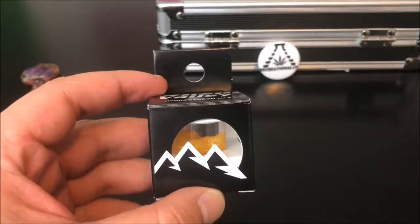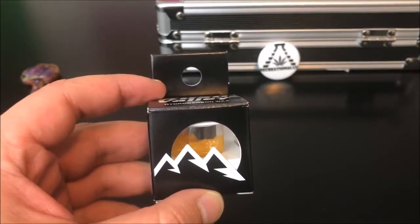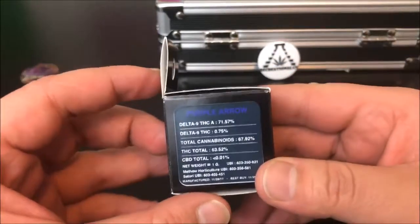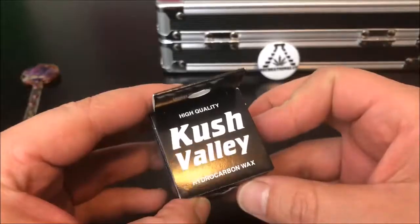Hey guys, what's up — this is Recreational 420, where we give you the most in-depth reviews as efficiently as possible. Today we're gonna be checking out this Purple Arrow by Kush Valley.